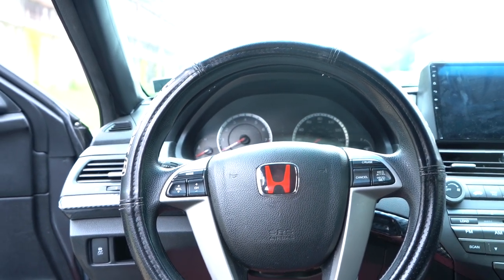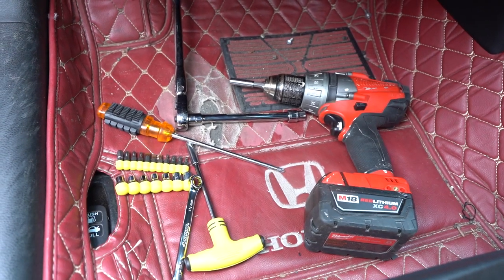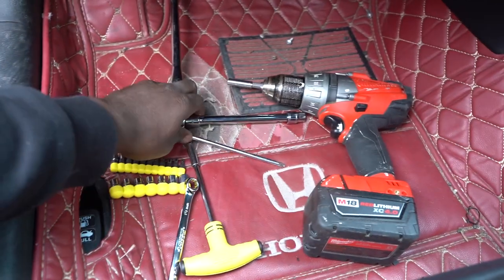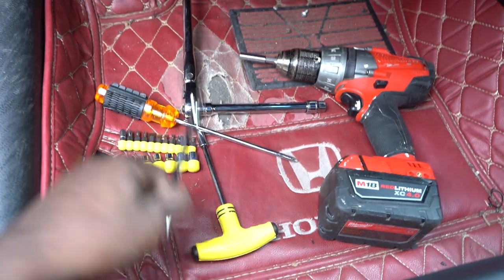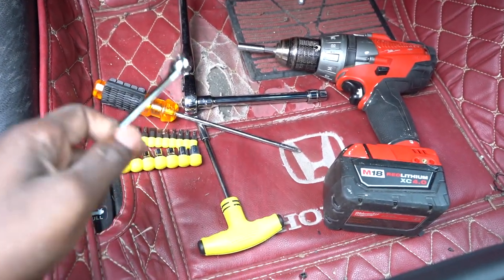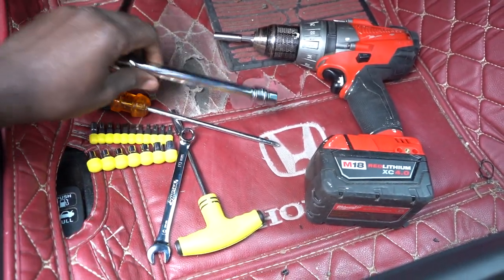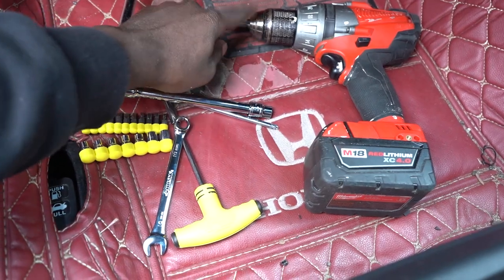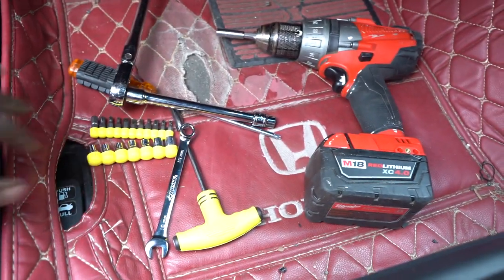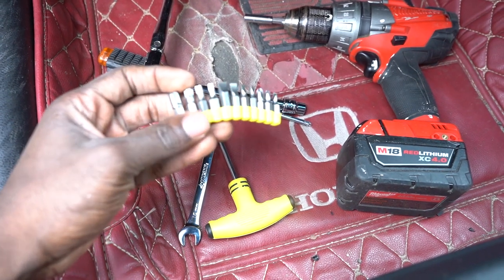I'm definitely going to show you how to get it done. This right here is my tool set and it's all I need. I have the wrench right here, and another wrench for disconnecting the battery terminals - negative and positive. I also have a drill, and I got the torque tools that are for the steering wheel.